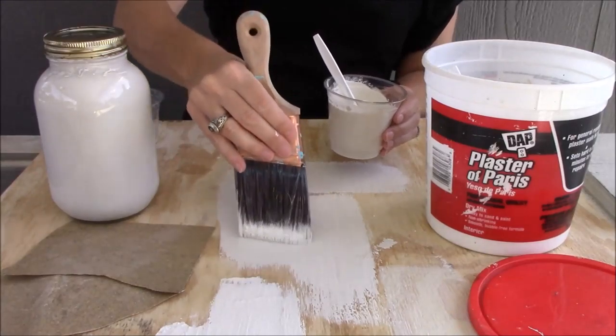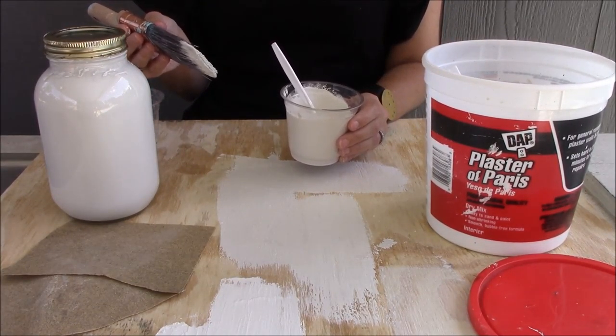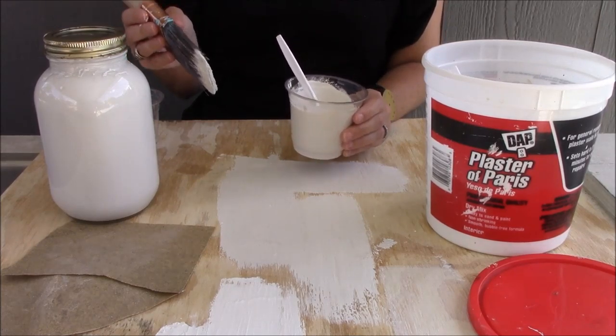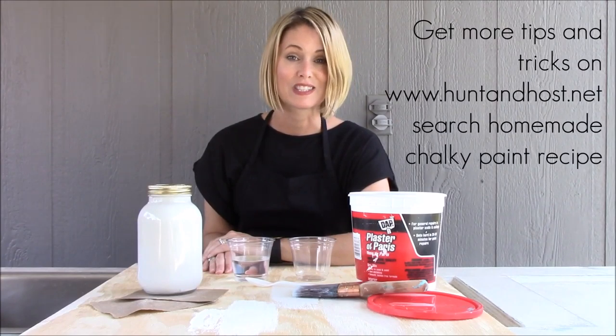Perfect coverage — it's that simple. So grab some plaster of Paris and some paint you have around your house and see what you can come up with. I promise you can't break it; it's so easy and I can't wait for you to try it. Head over to huntandhost.net to see more tips and tricks on how to use your brand new recipe.